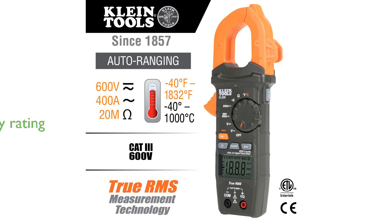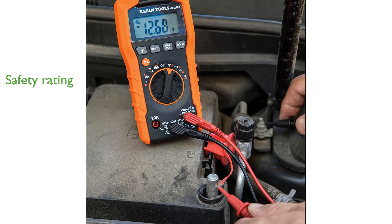Safety is a priority with this kit, which comes with a Category 3, 600-volt safety rating, providing confidence during use.